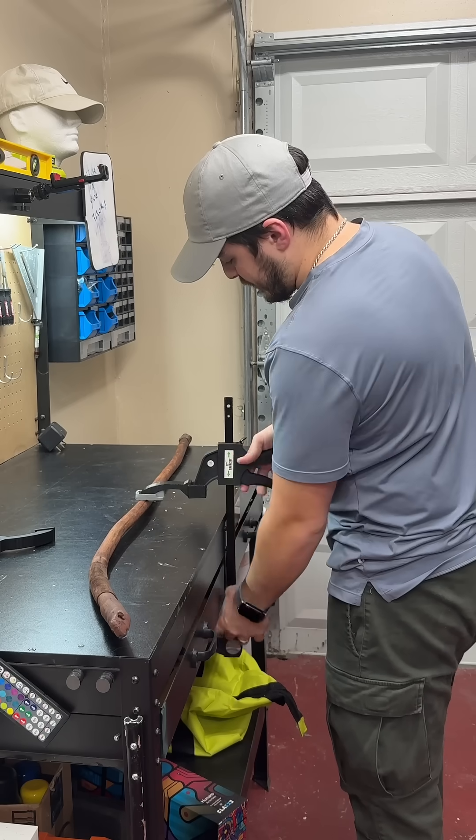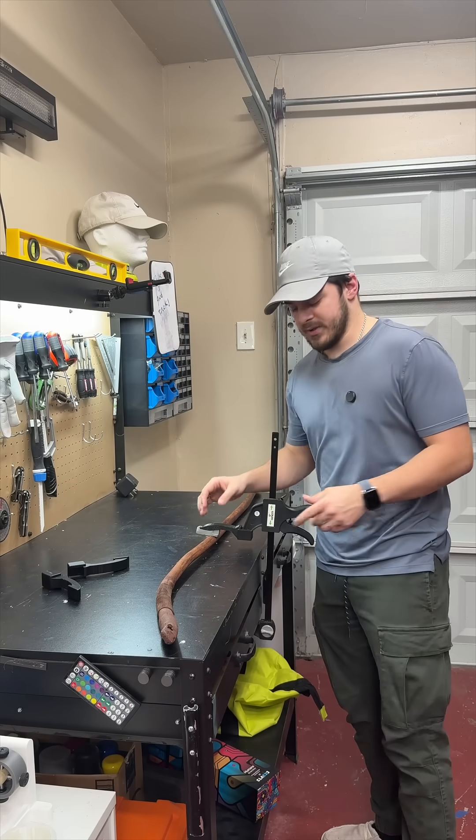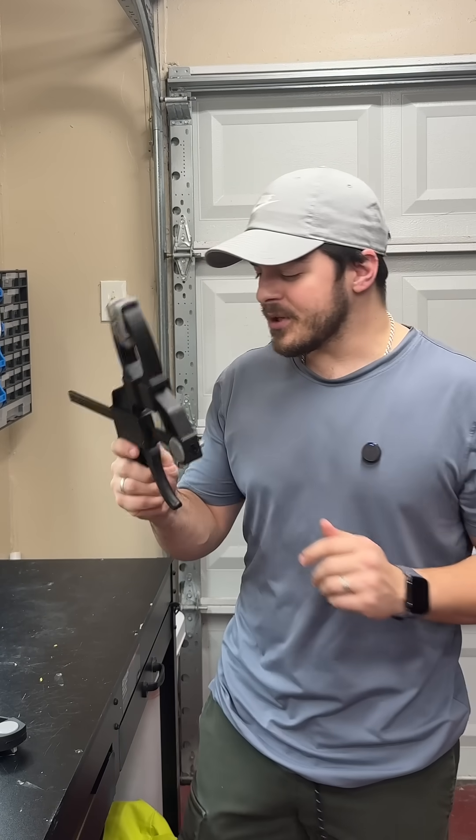Basically, if I need to extend my reach further, that's what I would use it for. It's not super strong, obviously. Although I do like the way these turned out, there are a few things that could be improved. So I'm going to try these out in a few different situations and give an update video on some ideas that I might have.